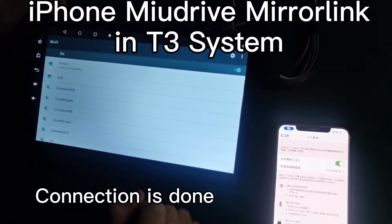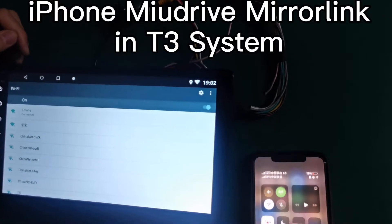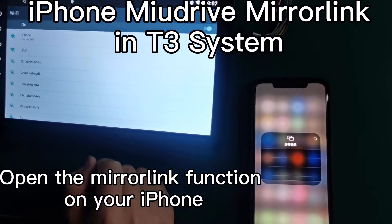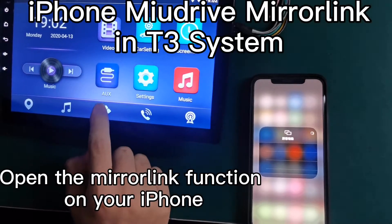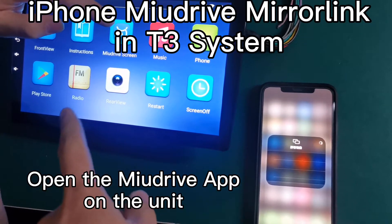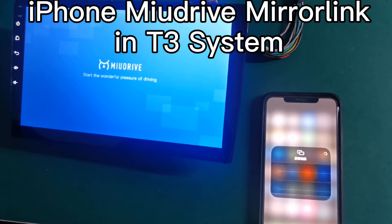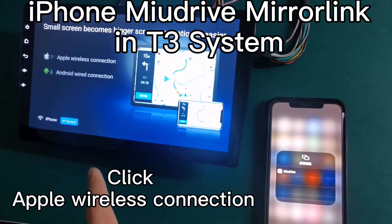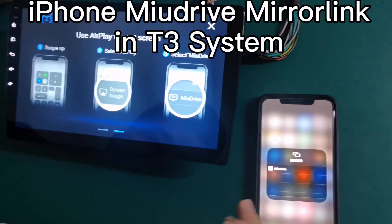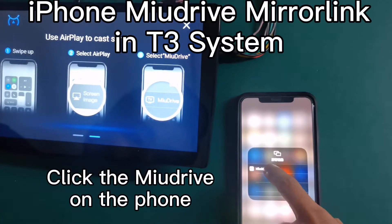When your machine connects to your phone Wi-Fi, you need to find the mirroring function. Then open the app Mule drive in your machine, and choose Apple wireless connection. You need to connect the Mule drive.